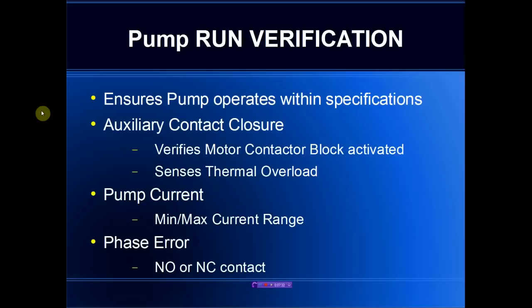Pump run verification is a capability that monitors the pump operation to make sure that the pump continues to operate within specification. We pick up three signals for each pump. The auxiliary contact signal comes back from the pump motor starter — it verifies that it has been activated and monitors it for a possible thermal overload if a thermal overload relay has been included. Pump current is also monitored, giving us a minimum and maximum current range, which is a very good way to detect a possible plugged pump or bearing problems. Finally, we monitor an input typically connected to a phase error relay, which tells us if there is a pending problem with the pump.